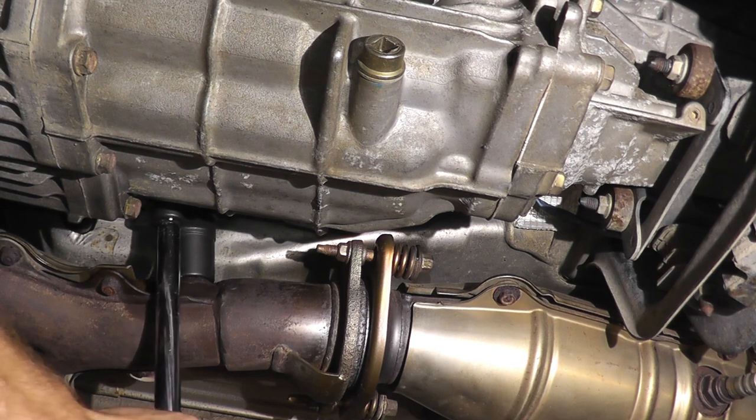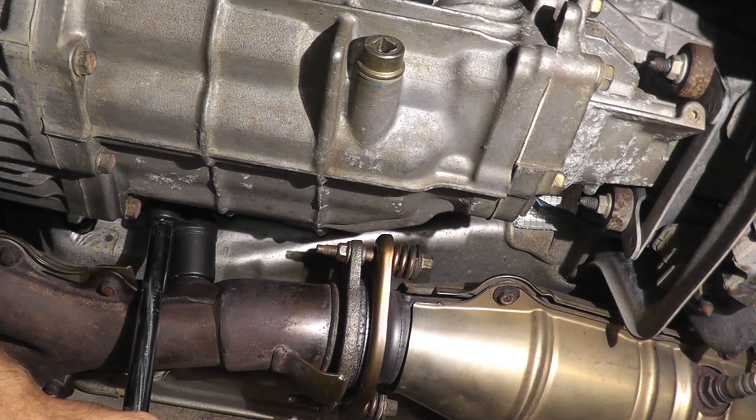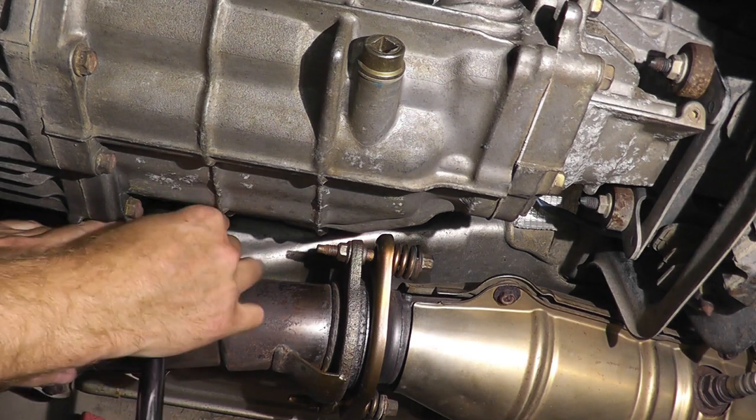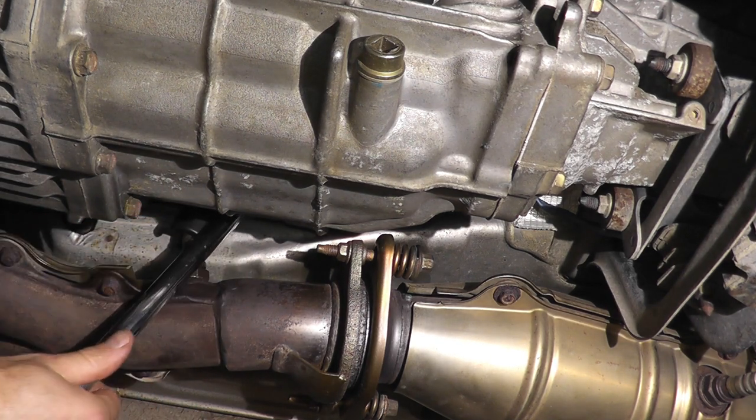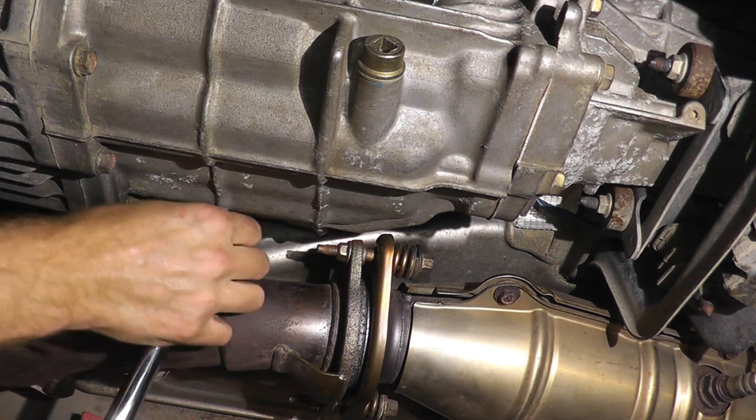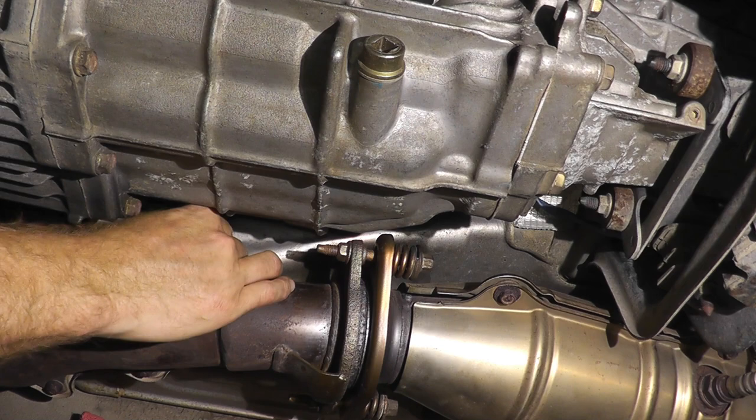The last step is to reinstall the sensor, making it nice and snug — don't have to overdo it. That's all it takes. Do the work yourself, save yourself a ton of money, and learn about your vehicle. Thank you for watching.